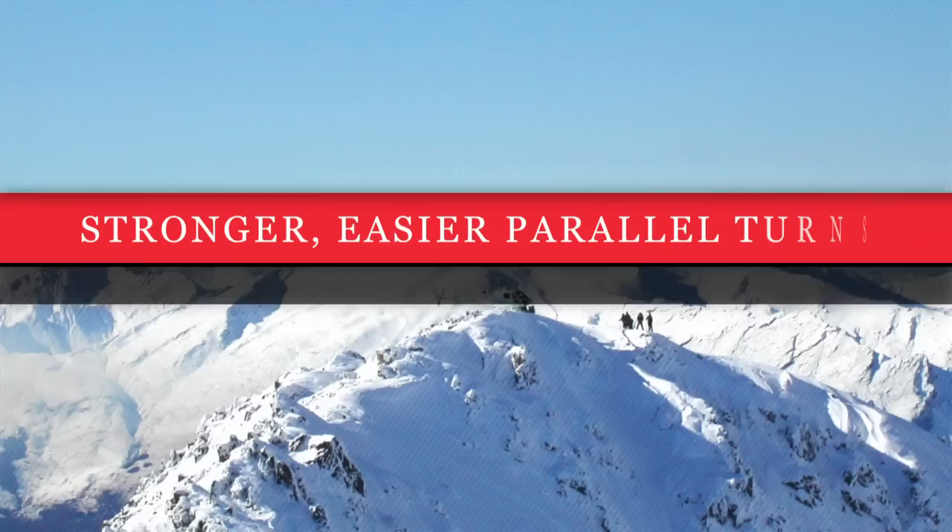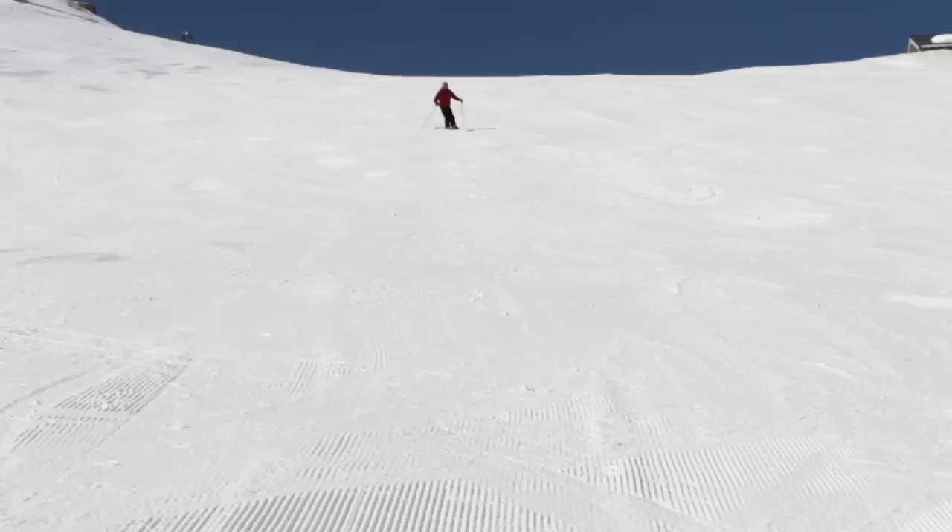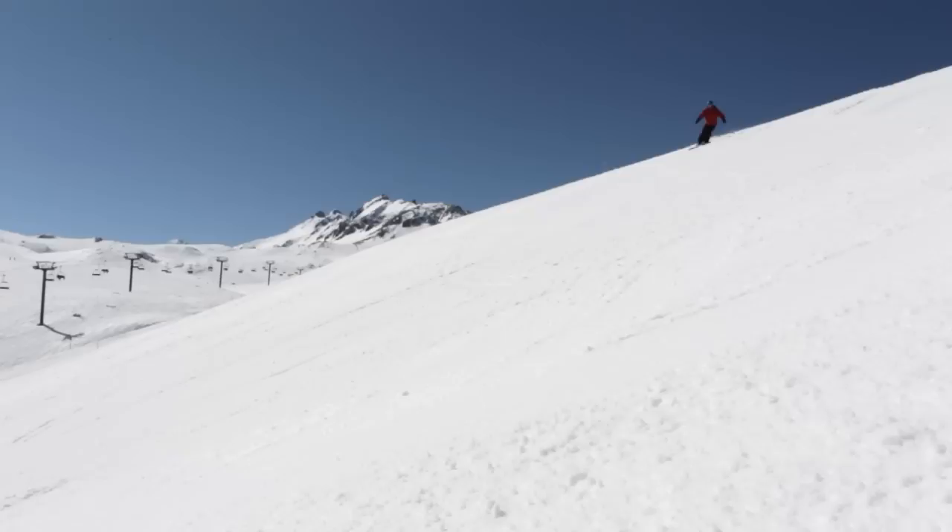In this video we're going to look at the timing of where and when we balance on the turning ski. Let's go for a ski and see where and when we start to balance on the turning ski. Let's give it a go.